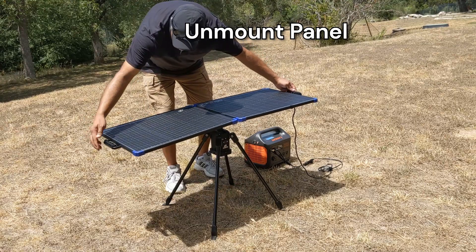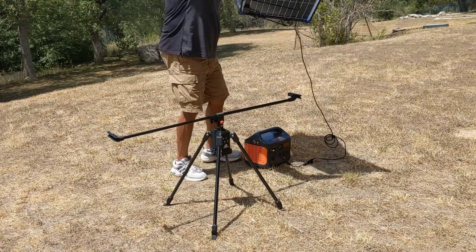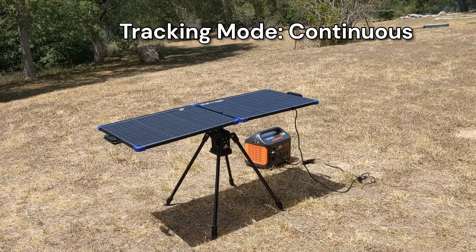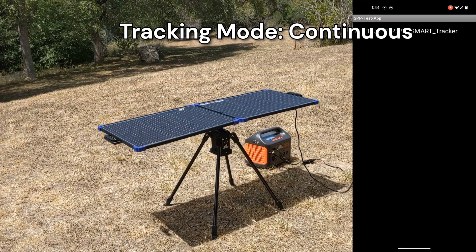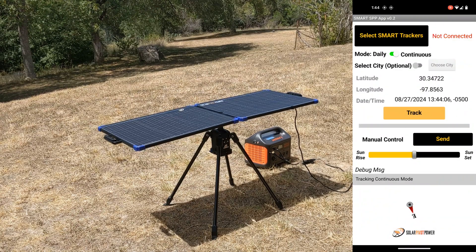Unlock the carriage, remove the panel from the telescopic end of the carriage first, then the fixed end. Next, I will demonstrate our continuous tracking mode. Here, the idea is that a user sets up the system and wants the tracking to run for multiple days automatically.